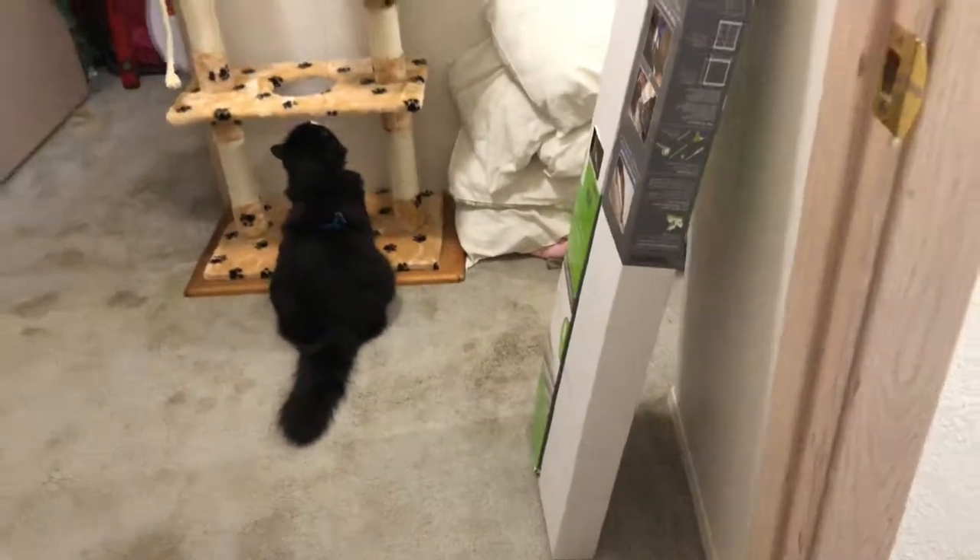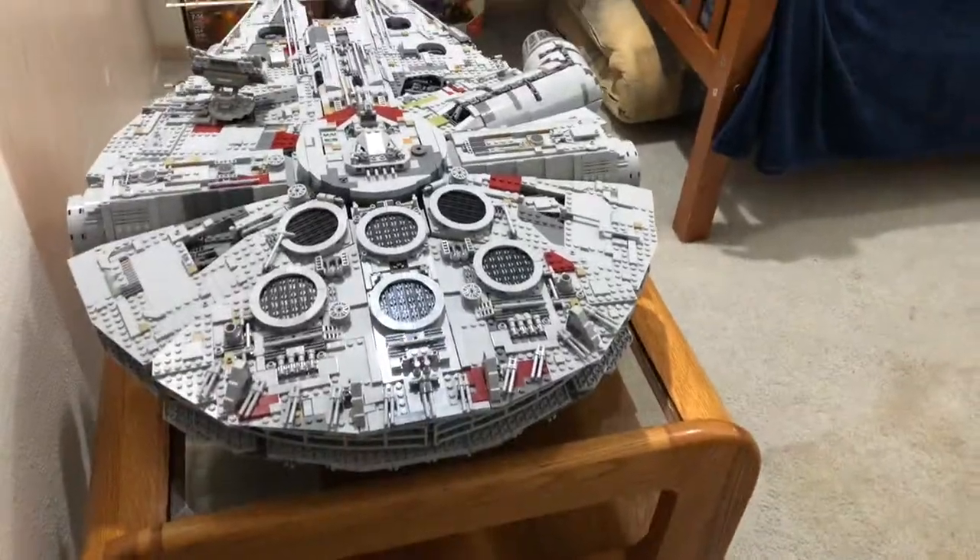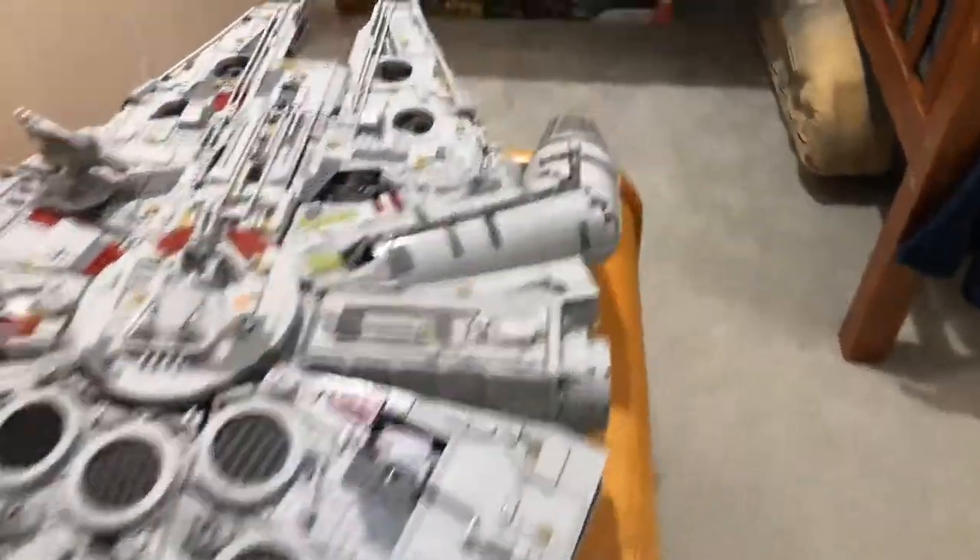I thought it'd be a good idea to kind of start outside, just to show that more than just the Lego bedroom is being cleaned. So here's the Millennium Falcon — the UCS one.